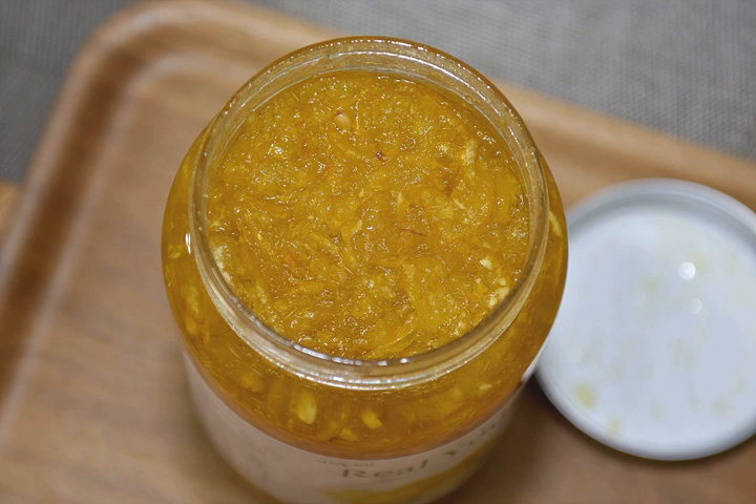Yuha chong, also called yuha marmalade, is a marmalade-like chong made by sugaring yuha. It is used as a tea base for yuha cha, as a honey or sugar substitute in cooking, and as a condiment.